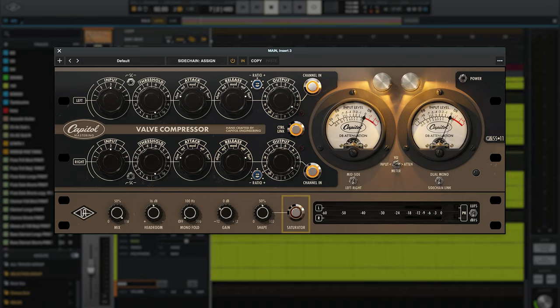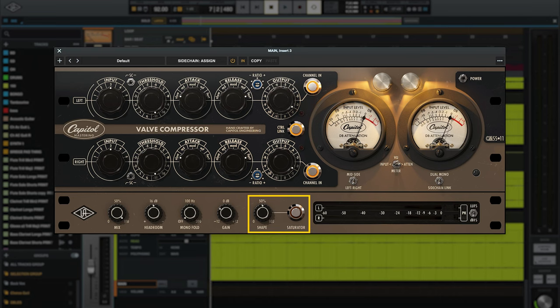The second place we can add saturation and harmonics is the dedicated soft clip saturator circuit, which is a plug-in-only feature added to replicate common mastering workflows. This circuit is really good for increasing perceived loudness without killing the dynamics of your mix. It also has a little bit more control with a shape knob that controls both the shape and the amount of saturation together. Let's hear what it sounds like.